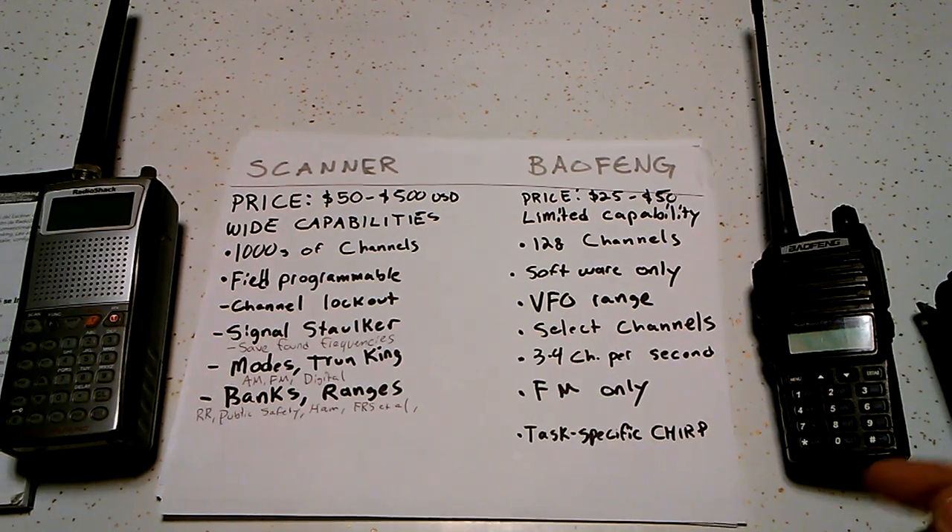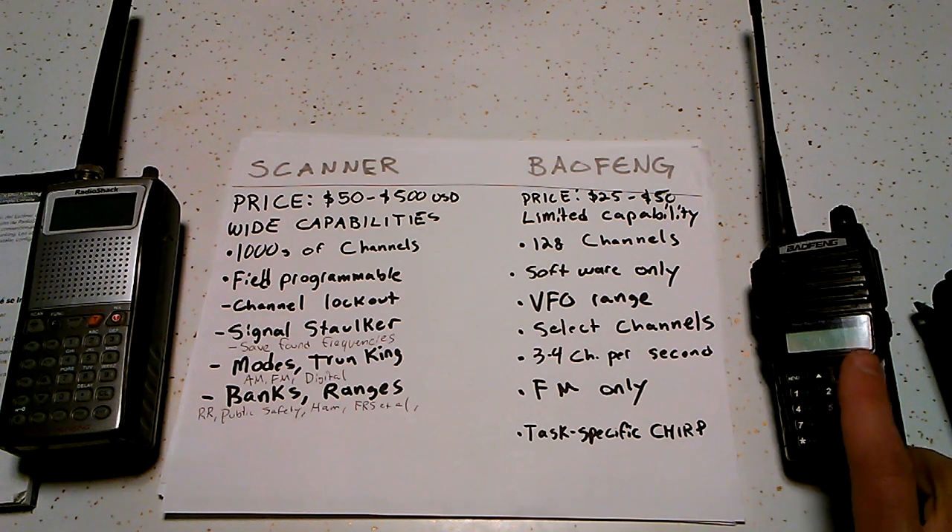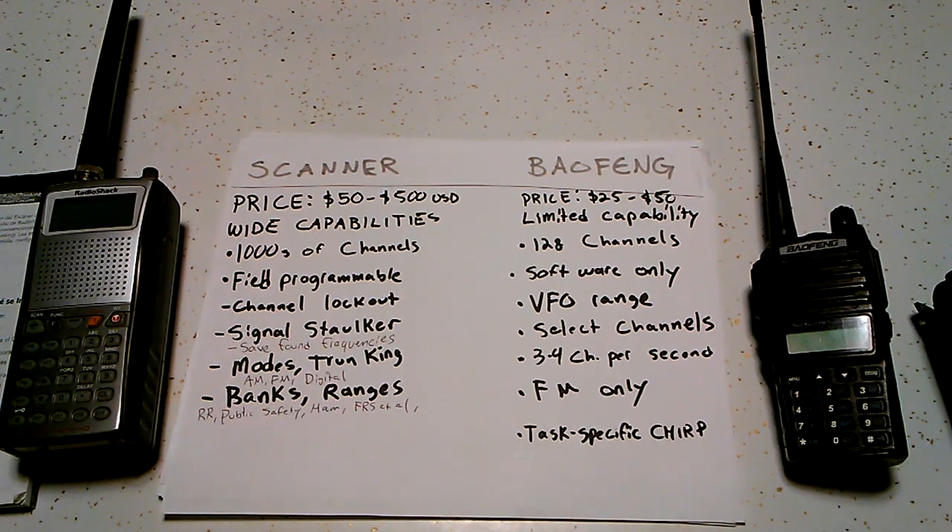In the software, which is Chirp, you do have the capability of selecting what channels you want to scan on in the Baofeng. So if you have 128 but you don't want to be scanning through all 128, you can just set which channels you want to scan on. You can do task-specific ones — I have a number of different Chirp files for different things: amateur radio, public safety monitoring, one with all the GMRS, MERS frequencies, and all the repeaters along the route I drive programmed in to receive on scan.